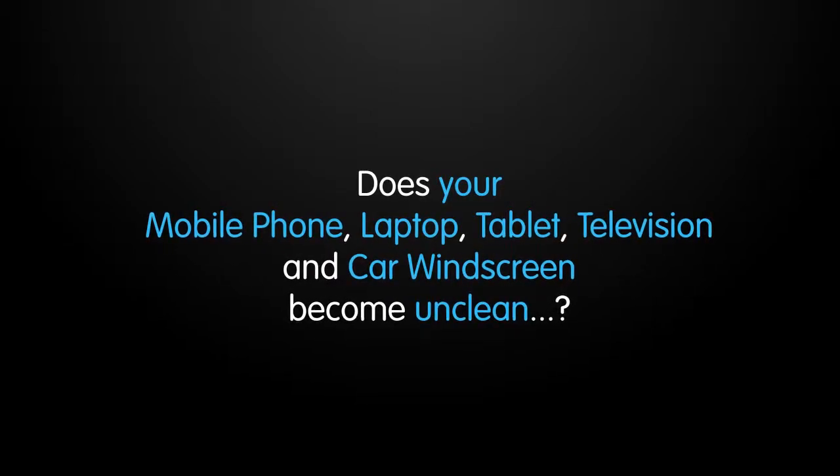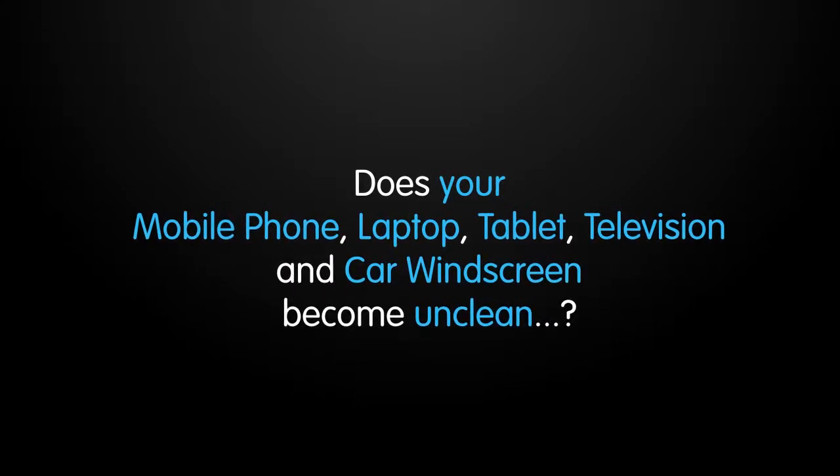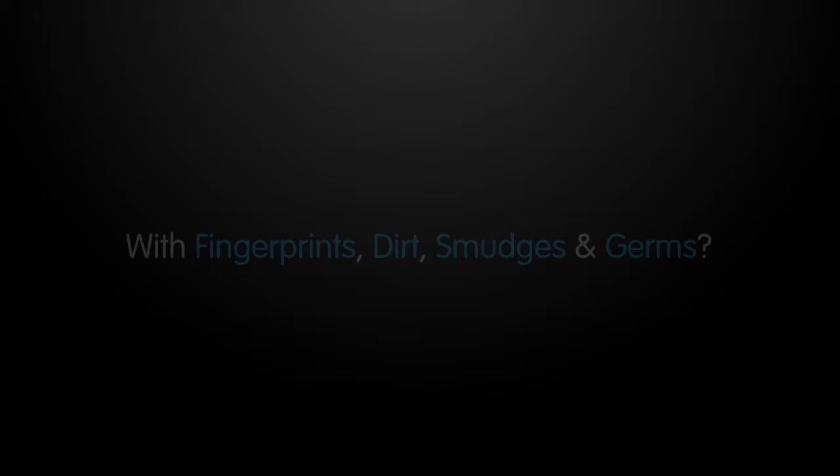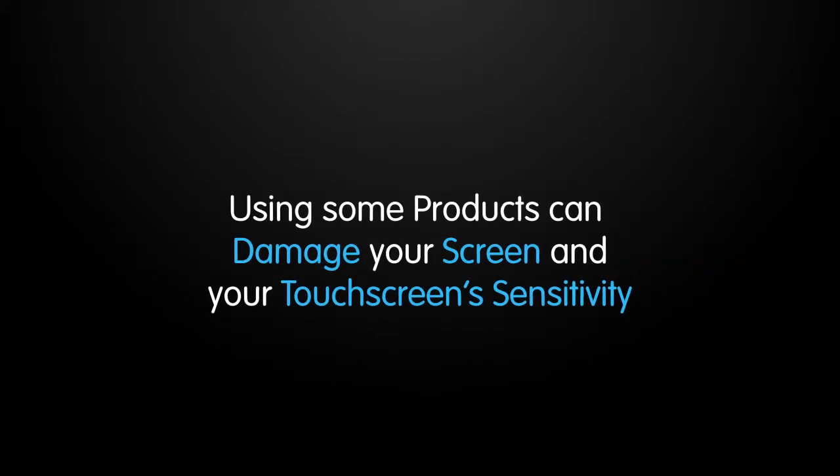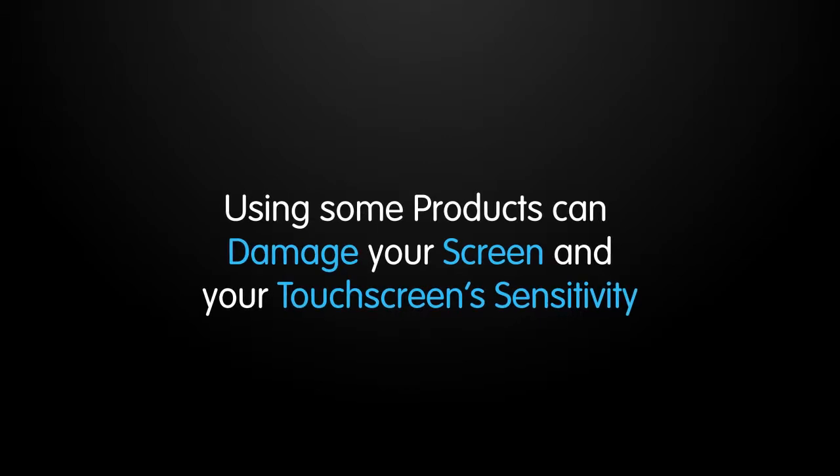Does your mobile phone, laptop, tablet, television and car windscreen become unclean with fingerprints, dirt, smudges and germs? Using some products can damage your screen and your touchscreen sensitivity.